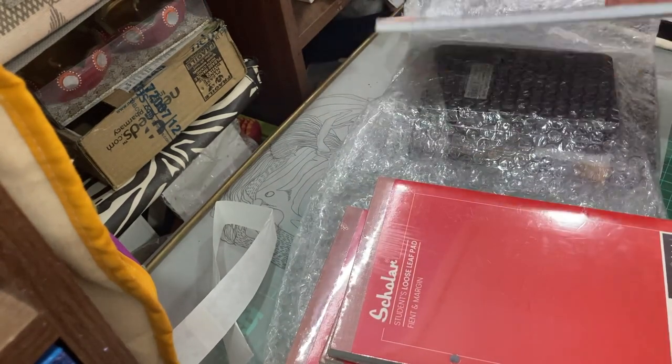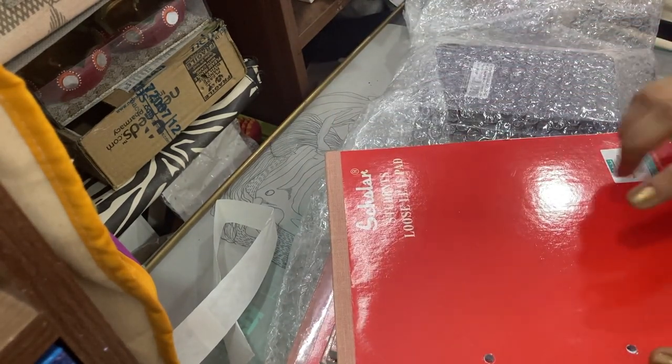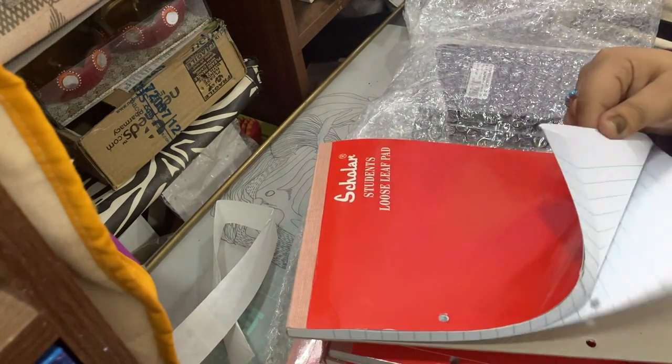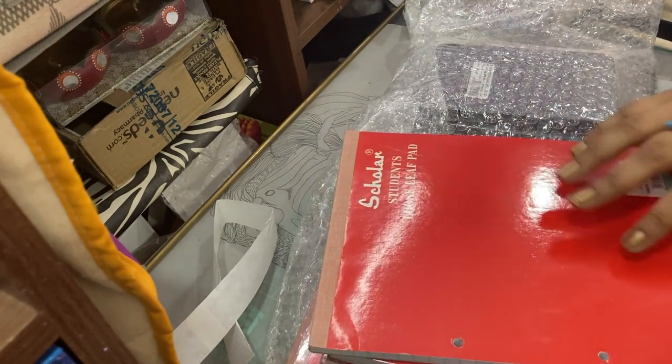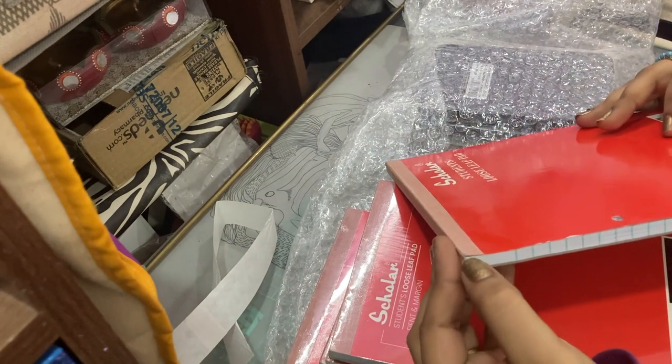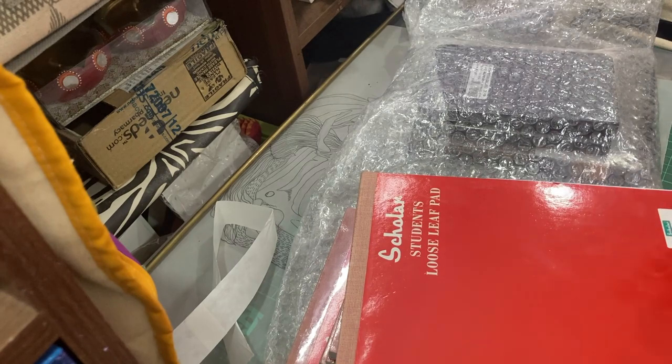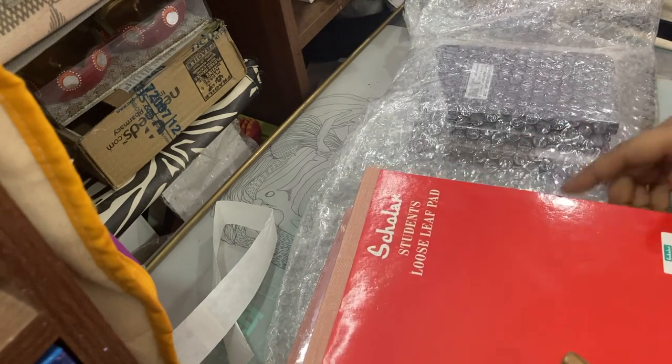Basically I had ordered five of them last year and they lasted me through the year. This one is left and it's quite well-used as you can see. I'm someone who works in binders, so this is for that.